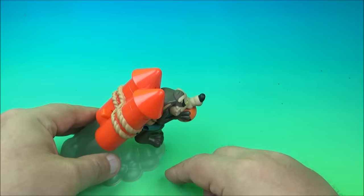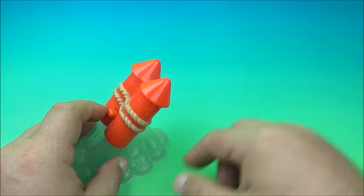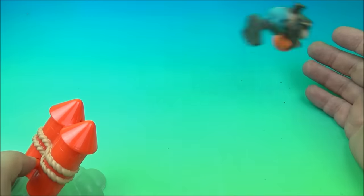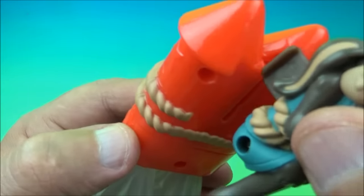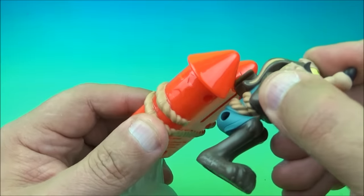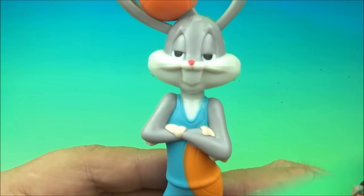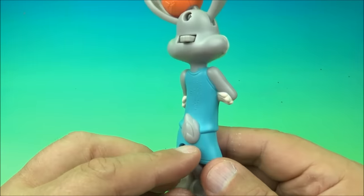You give that a push and it launches him — wow, he went up really far! Load it up again and let's see if we can catch it. You've got to get it just right so it locks into place, then push the button again.